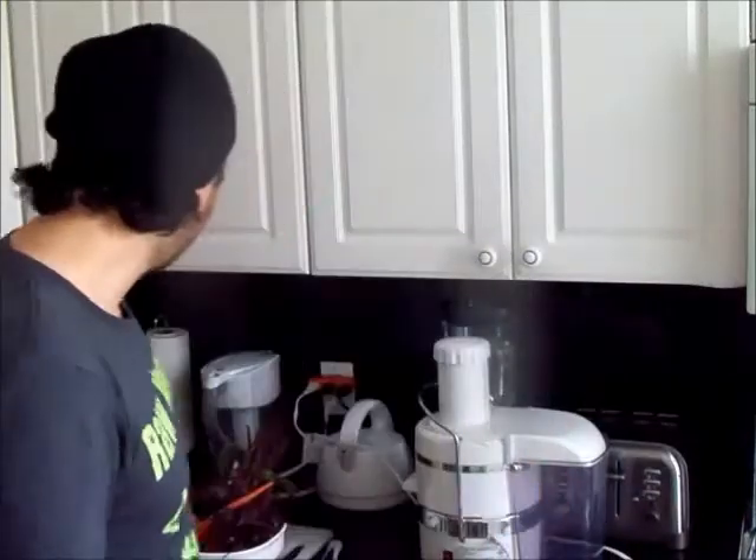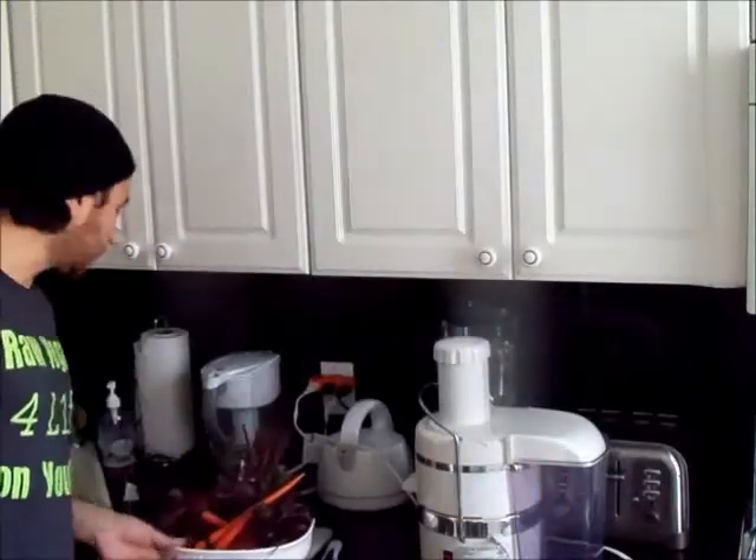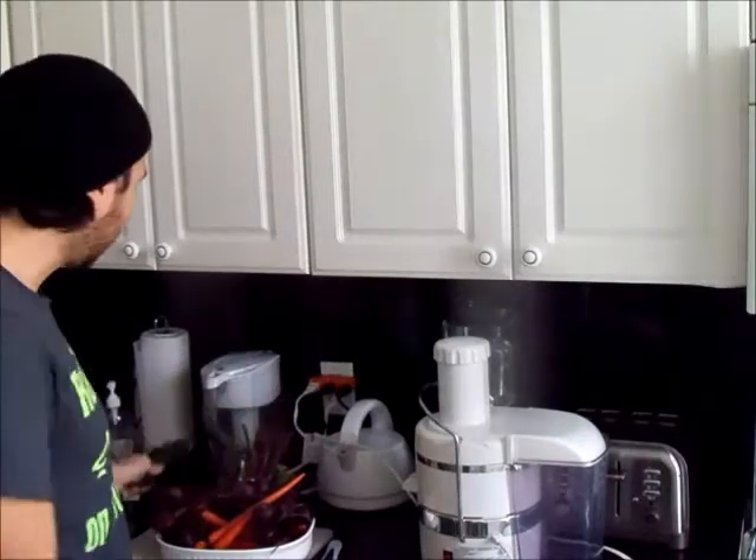Today is Halloween and I wanted to make for you the Vampire — a drink that consists mainly of beets and carrots. I was going to add a cucumber but decided not to, because it's even more blood red without it. The cucumber is going to dilute it and make it look less bloody, and we want to make it bloody because of Halloween.